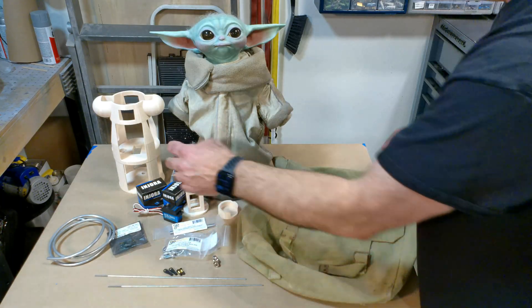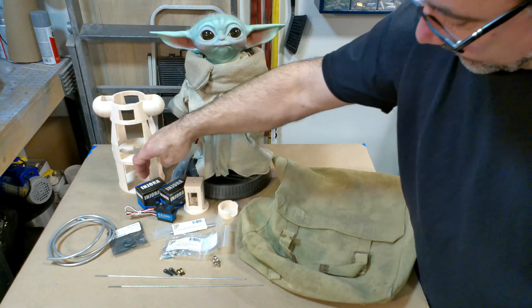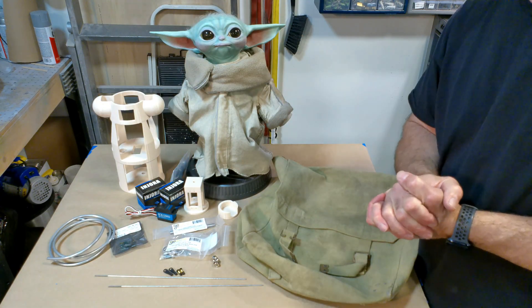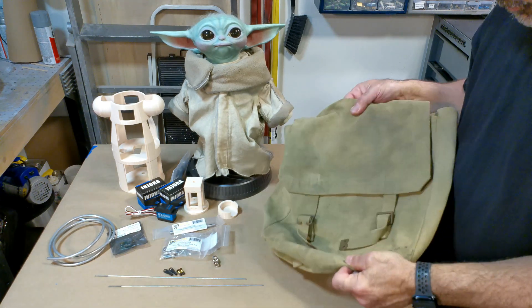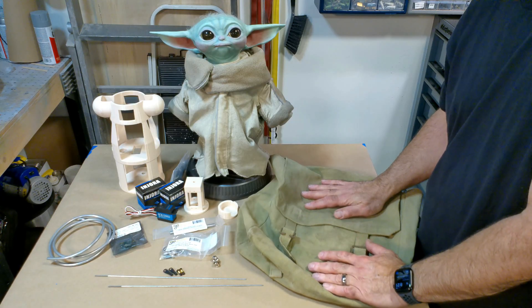And then, of course, these two rods here. It's all going to be put into motion by these three servos, and you will need a battery. That's really about it. You also need the bag, so hopefully you have the bag to do this. Let's get started.